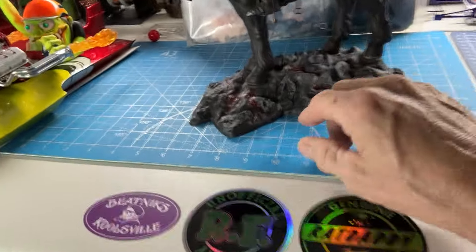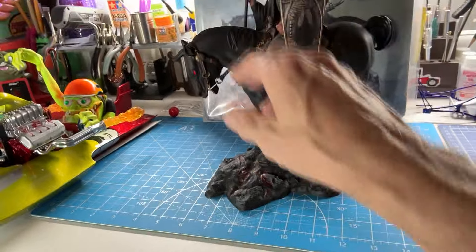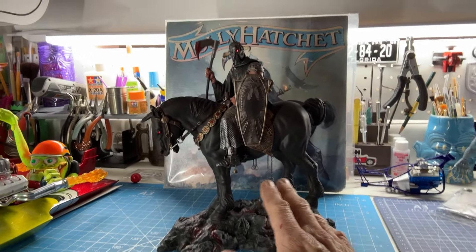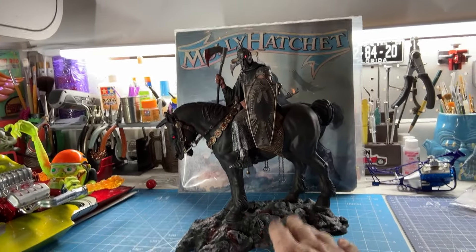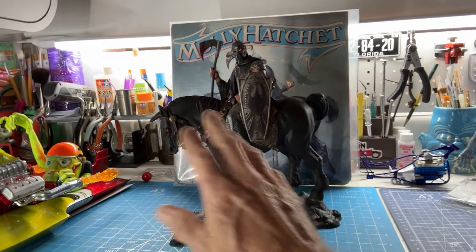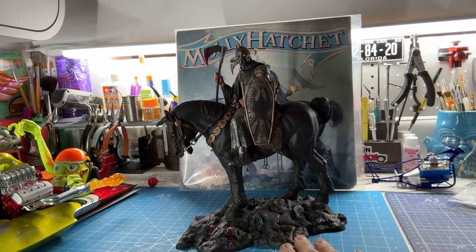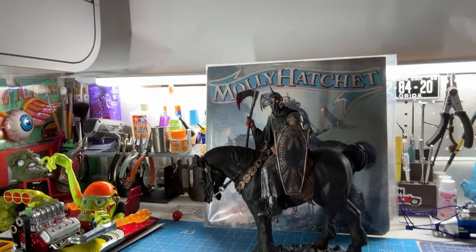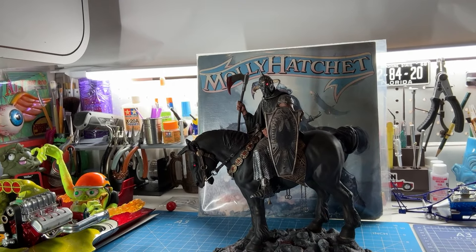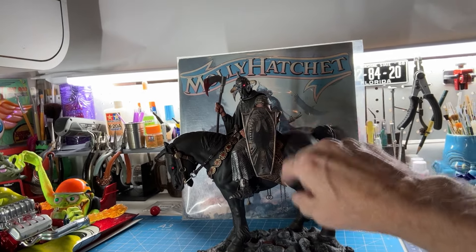Everything doesn't have to be bright and gory. Yes, there's a lot of blood on this — you can see the blood pooling where the skeletons are, some on the horse hooves and stuff. But that subtleness is what just brings this out. So once you do the black, you're doing dry brush technique, which is basically loading your brush full of paint, working on like an old magazine, brushing most of the paint off, and then very lightly hitting all the high spots.